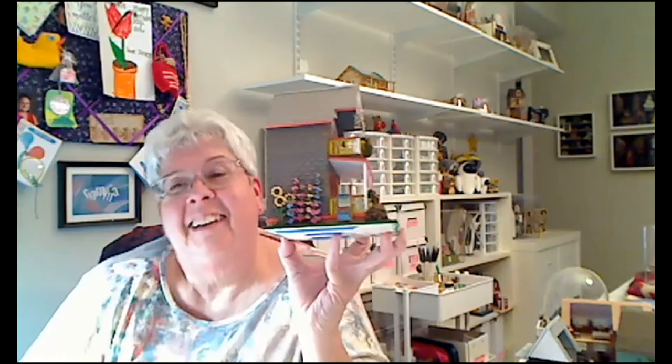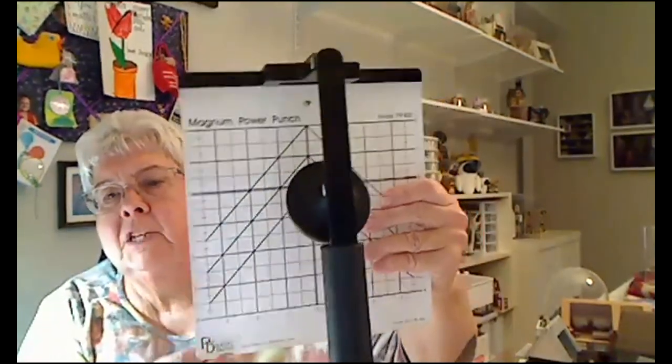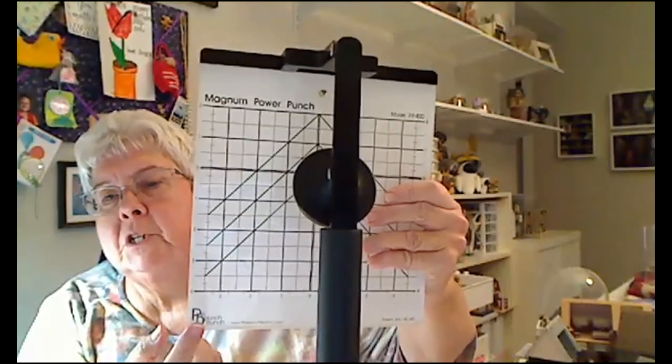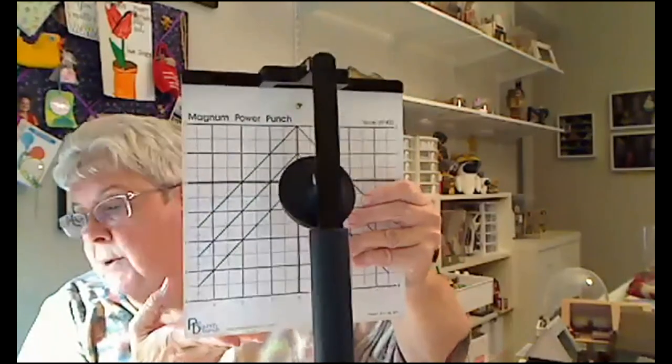That's all I've done — I've copied the instructions with the exception of putting the veining in, because I think hollyhocks have to have two colors. The Magnum power punch — it was about $50 or $59 US, and it's on a lovely plexiglass board. They're out of stock right now on Dragonfly, and out of stock on Punch Bunch also. You can join their waiting list. It comes with a little piece of plastic to punch on so the sharp edges aren't destroying the plexiglass.